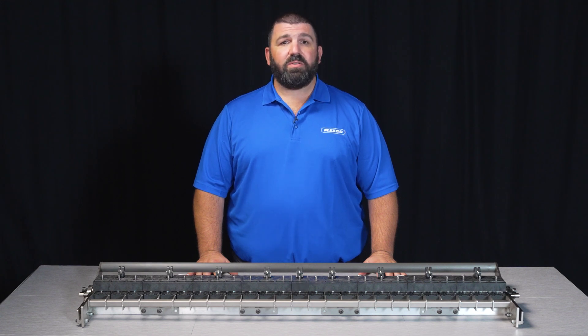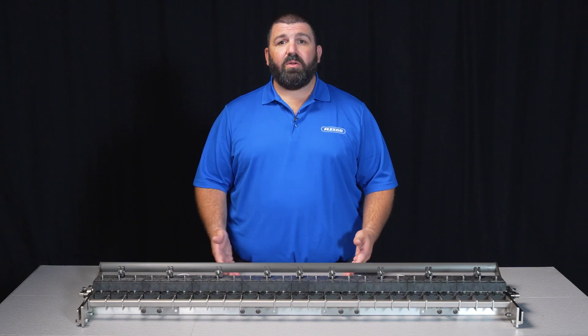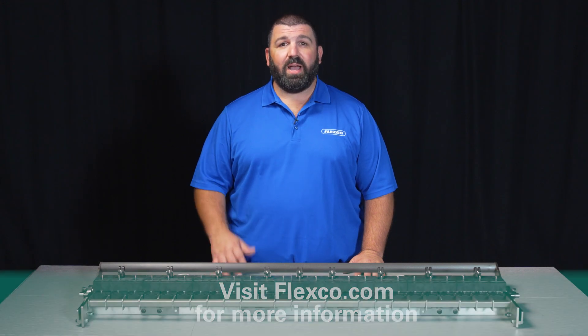Whether you are using our Alligator Staple mechanical fasteners for general food processing, logistics, or any other light duty application, our new 48-inch Alligator Staple installation tool will help to ensure your belt conveyor system stays in operation. For more information on the Flexco 48-inch Alligator Staple Gold Class Plus, visit Flexco.com.